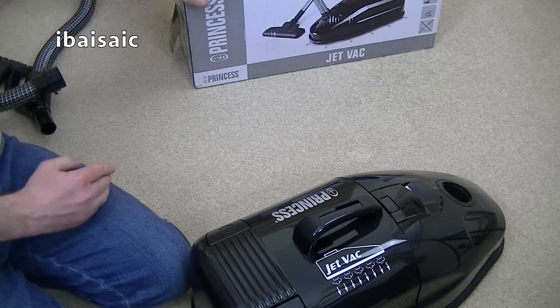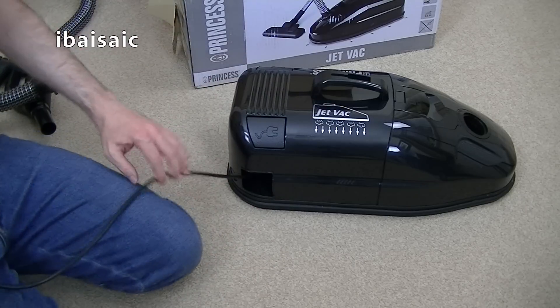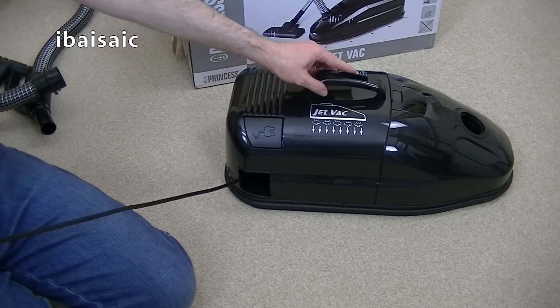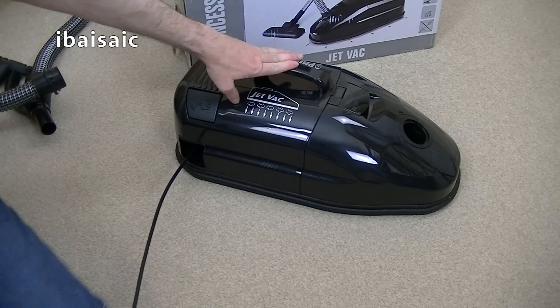Well, for me vacuum cleaning is always an experience and never a chore. I quite like the look of it - it seems slightly smaller than the Air Rider vac.